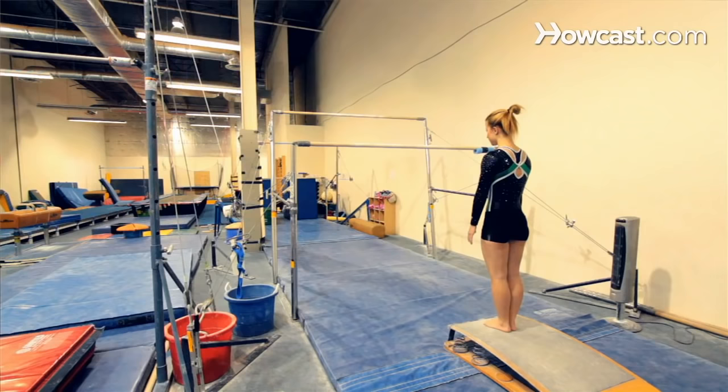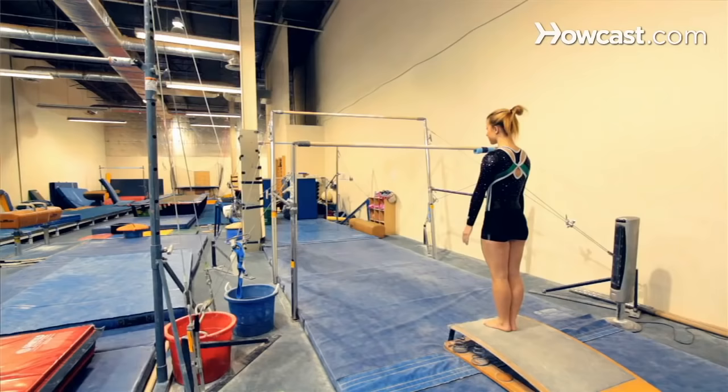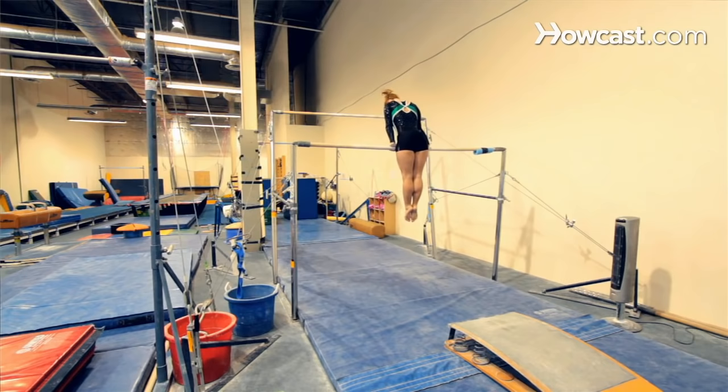The student is going to start approximately three feet away from the bar. She's going to get a big jump off the springboard to initiate a big stretch of a glide, which is going to give her big momentum to do the skill. From there she's going to lift her toes aggressively to the bar and shoot her toes upward to the ceiling, flick her wrists over the bar, and she will end up on top of the bar.